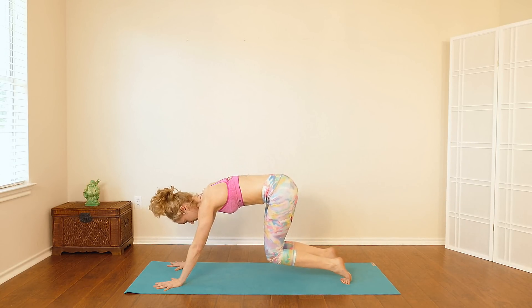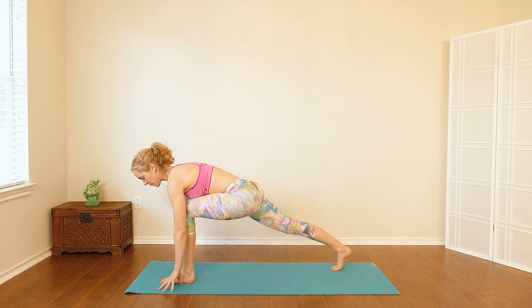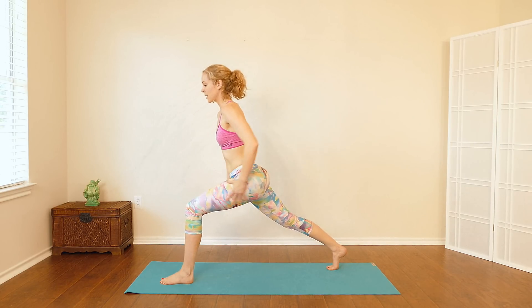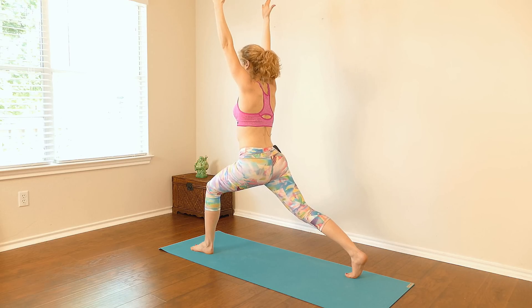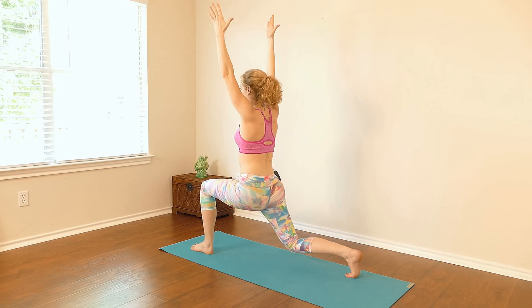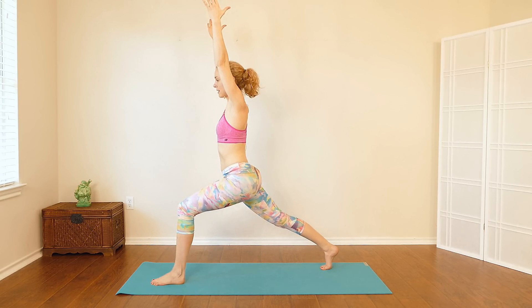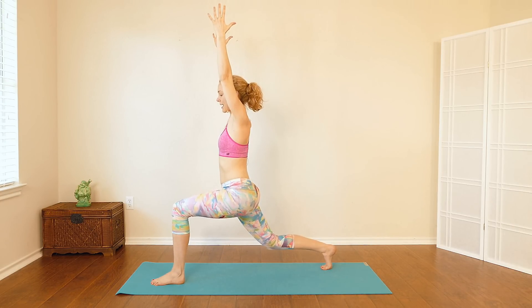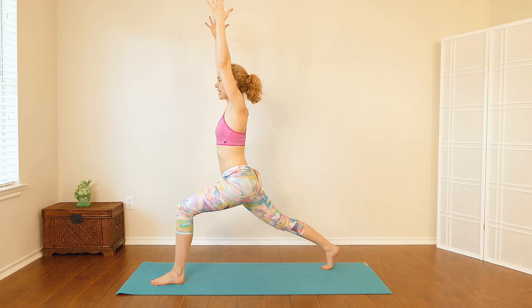Come back down to the knees. Step the left foot forward this time, tuck the back toes, lift the back knee off of the floor, coming into a lunge. Slowly walk your hands up your left thigh and reach both arms up towards the ceiling. Then slowly lower the back knee halfway down, inhale, stretch it back up. Exhale lower, inhale lift — three more, exhale lower, inhale lift, exhale lower, inhale lift. Last one — exhale lower halfway down, stretch through the back leg so the top of the back thigh is strong and right glute is activated.